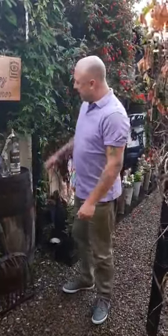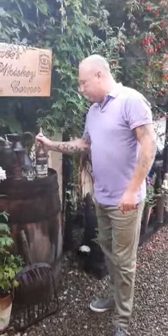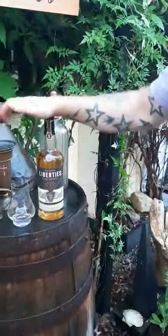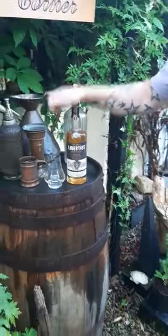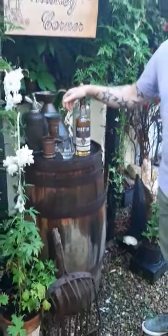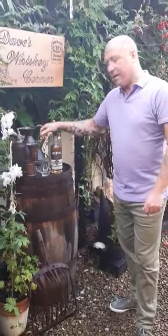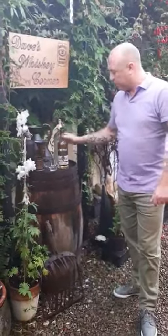Welcome to Dave's Whiskey Corner in the corner of Dublin. Today I'm going to be getting a look at this new one. It's an Irish whiskey from a company in the Liberties, which is in Dublin 8. I'm from that area, so I said I'd give it a good going over and see what it's like. We'll do a nose and a taste — that's on the palate and on the nose.